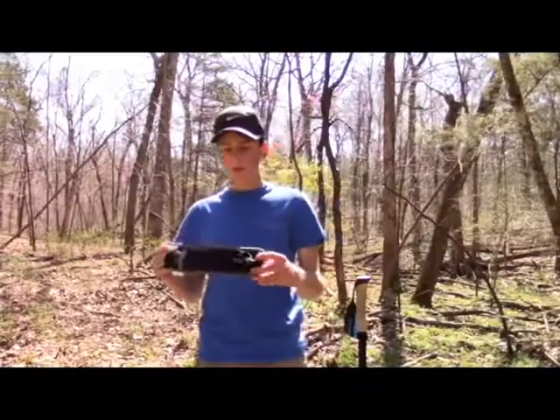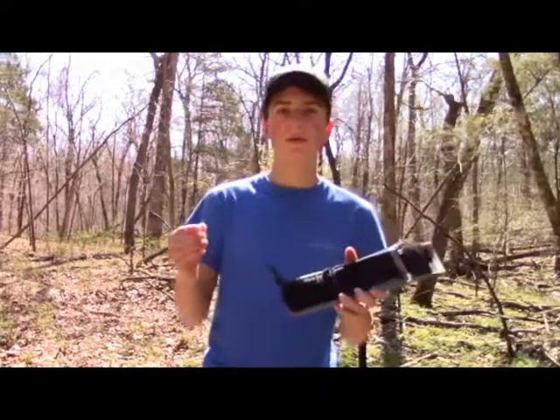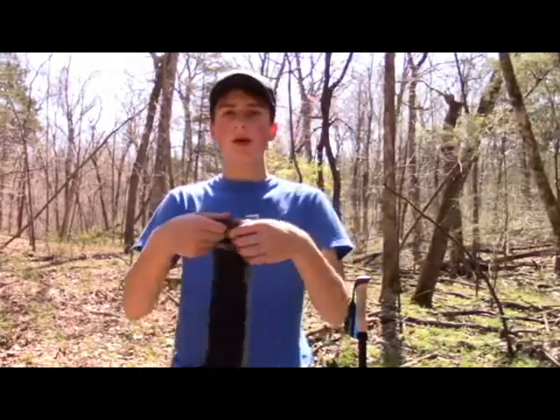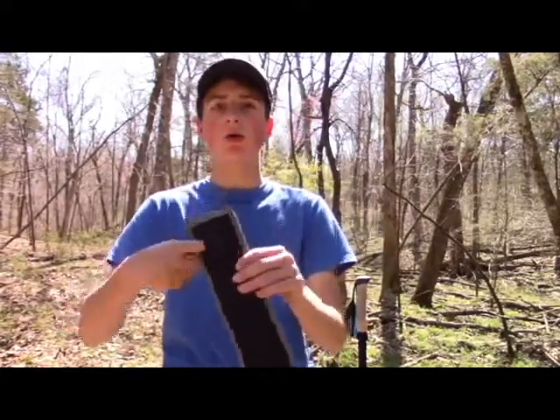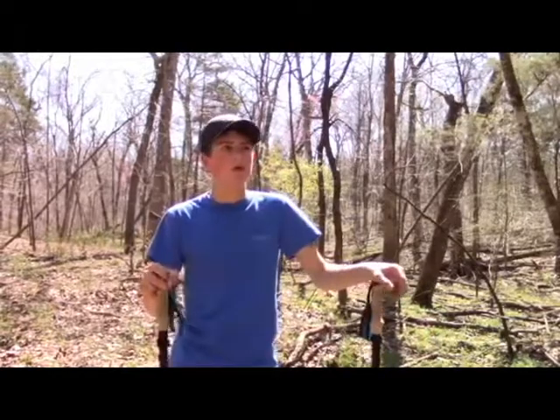It also comes with a carrying case, which is pretty nice. You've got straps on the top with velcro just to keep them secure. If you flip it around, there's a belt buckle so you can stick it on your belt or throw it on your backpack and carry these poles around. These poles are real light.